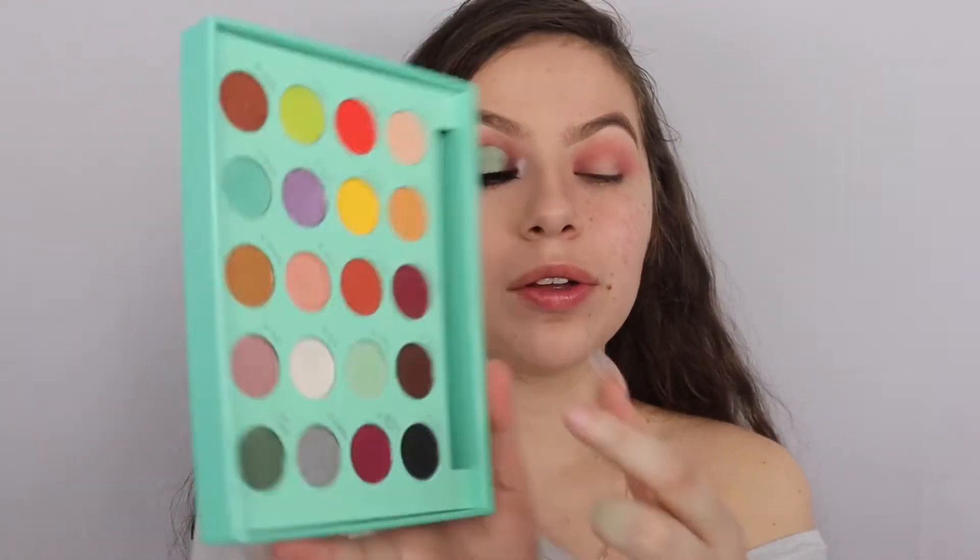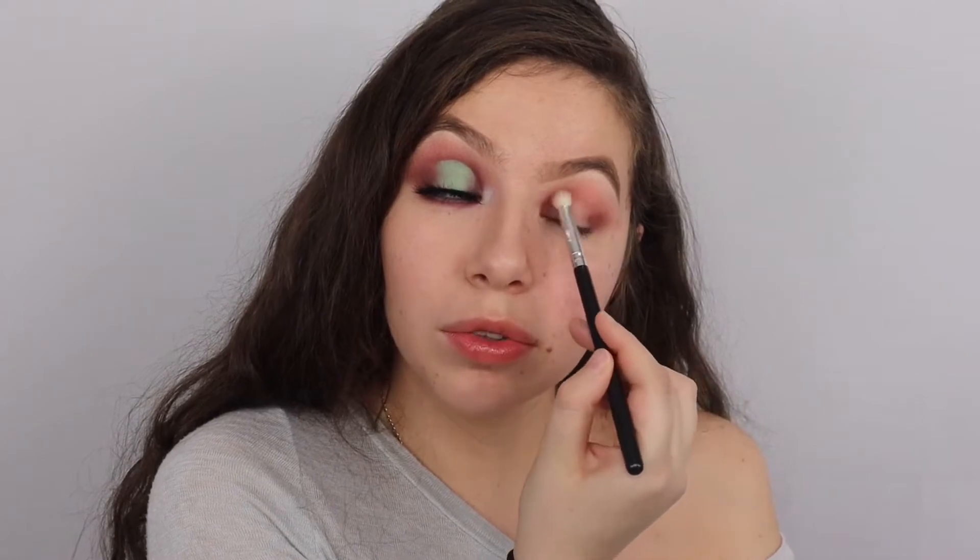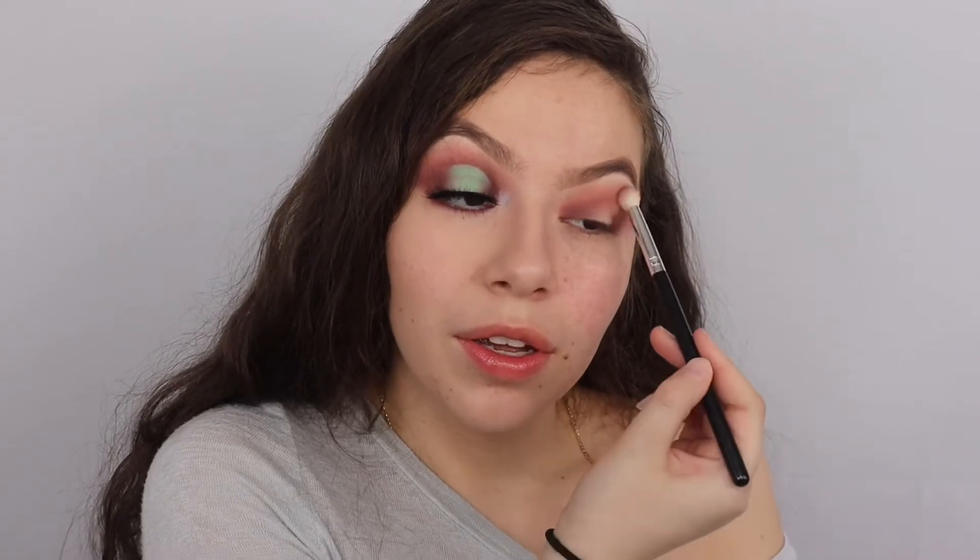Next we are gonna go into the shade Cocoa - that's definitely what I would have named that shade if it was my palette. Hot chocolate cocoa brown shade. Look at that. We're just applying it - let's see that fallout. I don't see any as far as on the brush, which I think is important. On the palette you see a little bit but only for certain colors. If you can see the payoff on your eyes, to me that's all that matters. We're applying that brown here, kind of smoking out those corners.